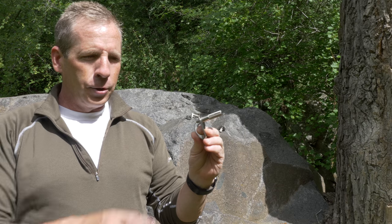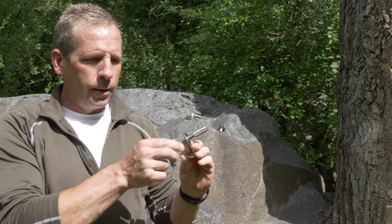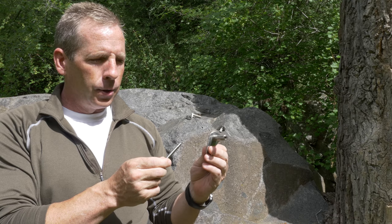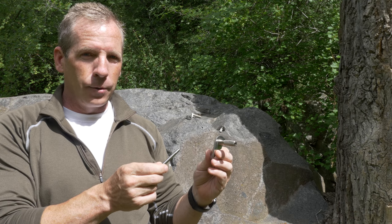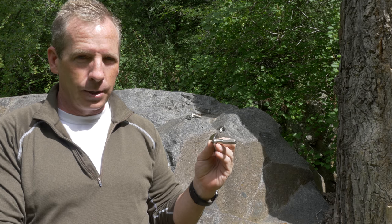These bolts are very popular and a good choice for use in harder rock like granite or metamorphic rock. They can also work well in harder limestone, but they're typically a poor choice in softer rock like soft limestone or sandstone, because it's a little hard to judge the expansion and how good a quality placement it is.